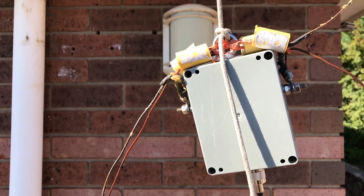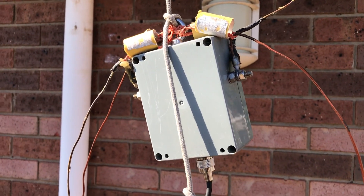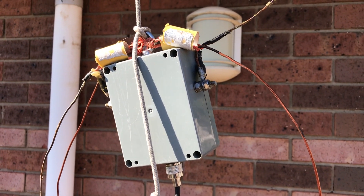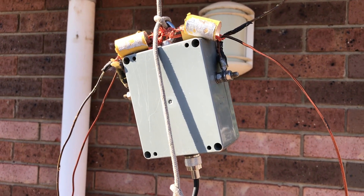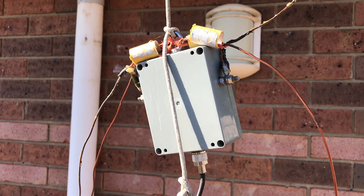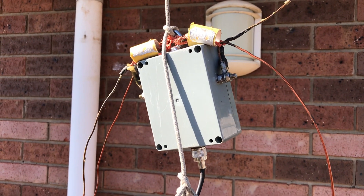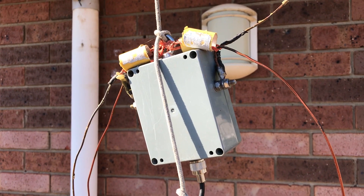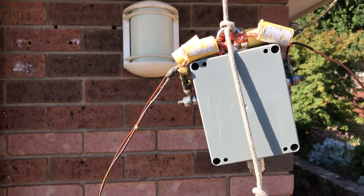I was having issues where when transmitting on 40 meters the internet would drop out — the modem would let go of the internet. We've got what's called NBN here, it's fiber to the node and copper in. I was having issues with it dropping the connection halfway through the transmission, especially on digital modes.